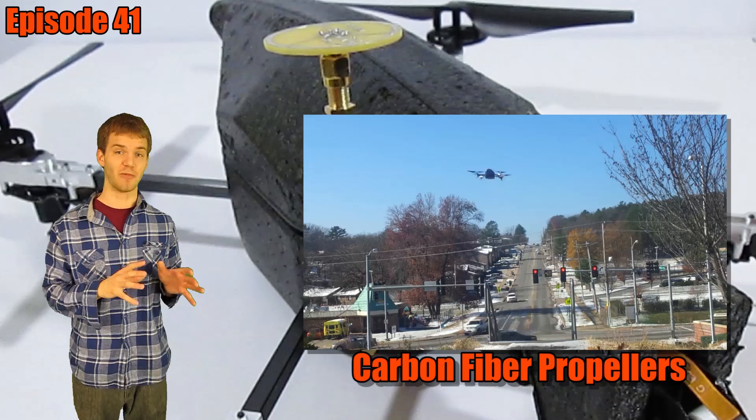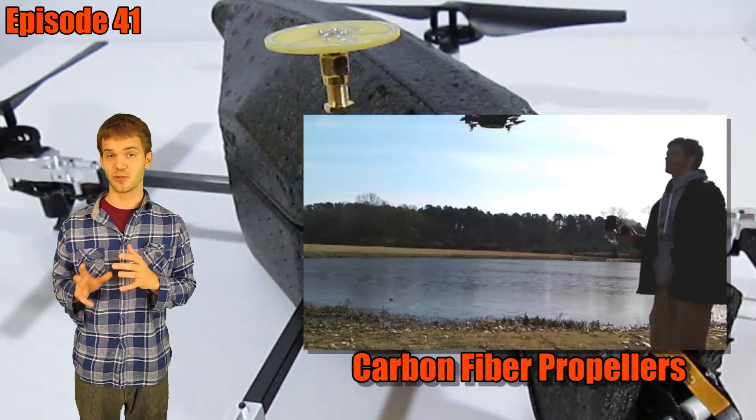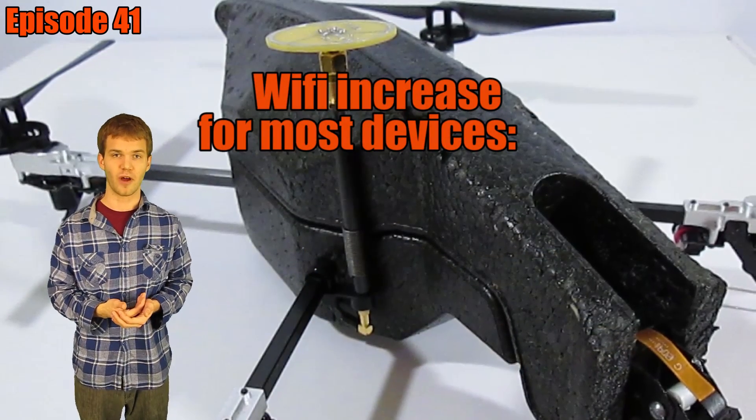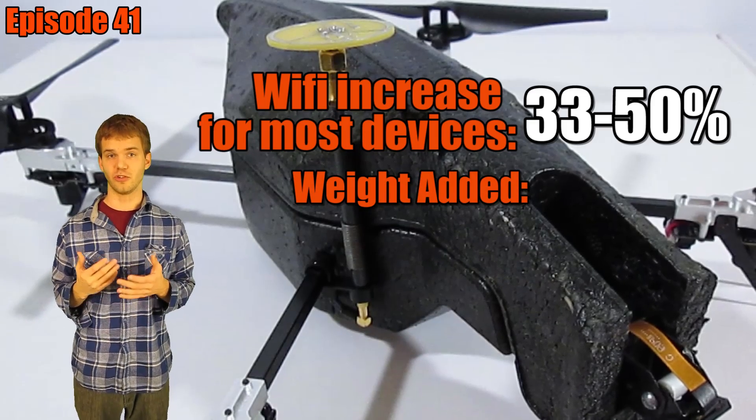We spent a lot of time reducing weight in previous episodes. Now we're going to add some back on this week with a Wi-Fi antenna mod. This is going to increase both the range and the reliability of the drone's Wi-Fi. Next week we'll do some tests with it. Today we're just going to install it.